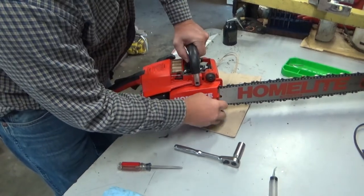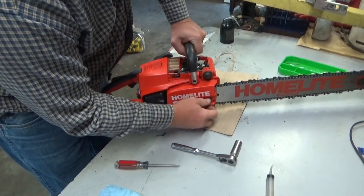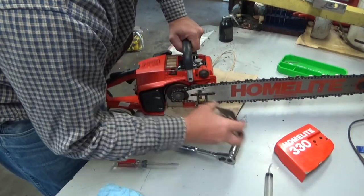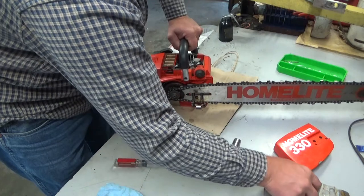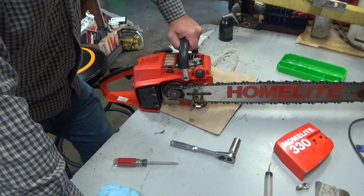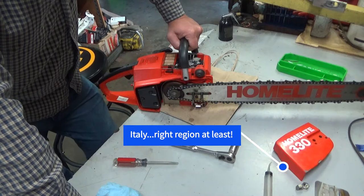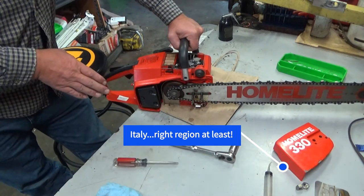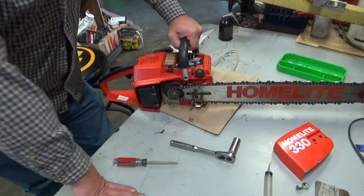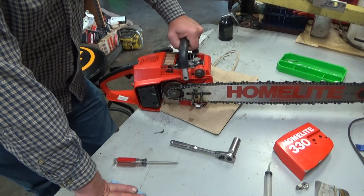Hey everybody, welcome to Leon's Chainsaw Parts and Repair. We're looking at a saw that was shipped to me by the seller on eBay, but it's for a gentleman overseas, Marco — I want to say he's in Greece. He bought this saw. The seller advertised it as new old stock, never been run. I don't believe that to be true, but it hasn't been run much — I'll give him that much.